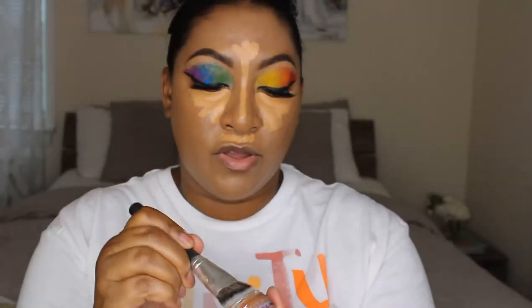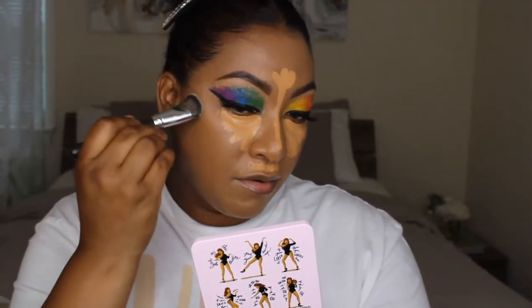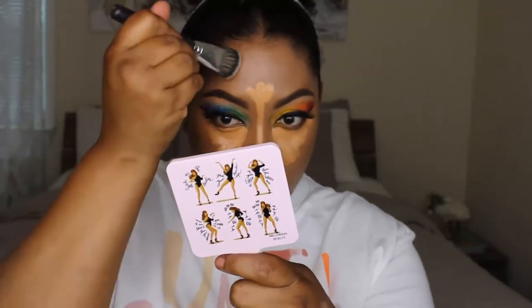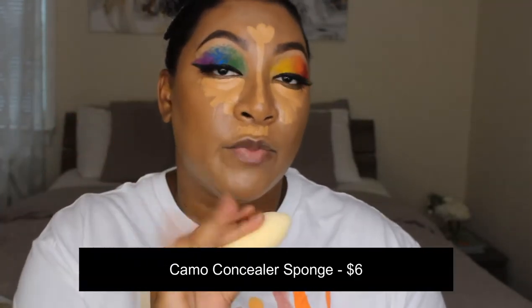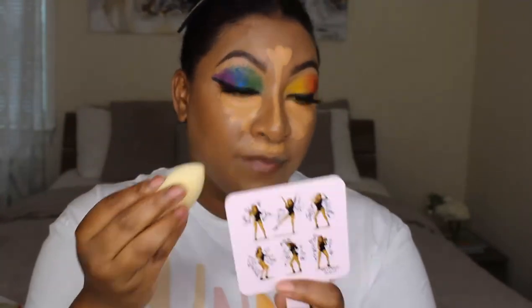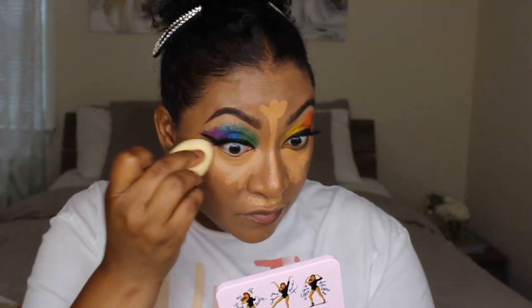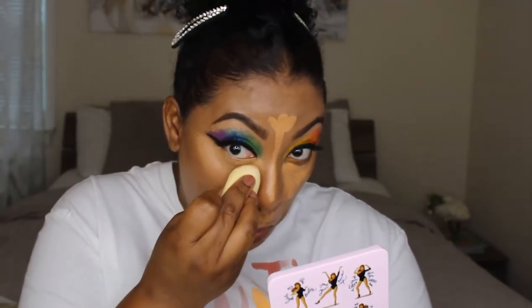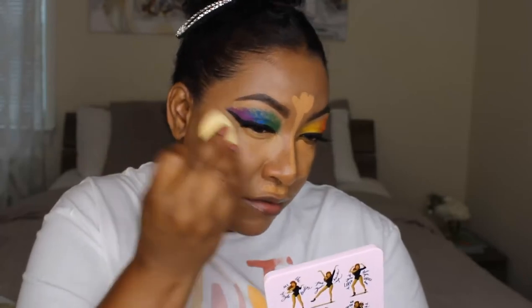The putty bronzer is going on with a brush. It's not giving me a ton of definition but it is warming up the skin a little bit. Maybe I need something deeper, but actually no — this is working fine. Now I'm going to blend out the concealer using the Camo Concealer Sponge, which is egg-shaped and specifically made to work with the camo concealers. Essentially it's just a different-shaped sponge, but another reason to spend money — and it worked because I bought it.